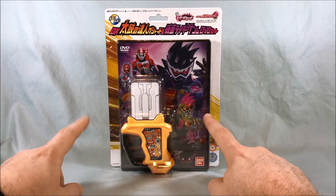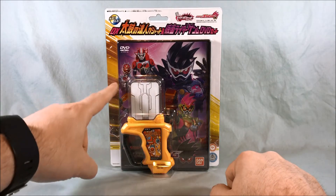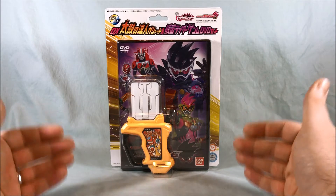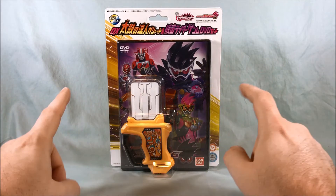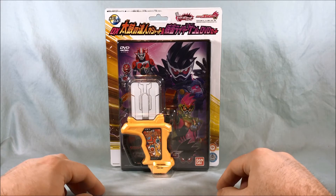They did some web episodes for Kamen Rider Genmu, which you can see here. They had some Legend Rider Gashats that they used, and they also featured three Gashats based on real-life Namco video games: Pac-Man, Famista, and Xavius. I just got done reviewing those three, so I thought I'd go ahead and finish out the web series with this set.